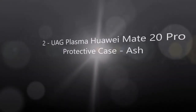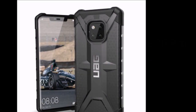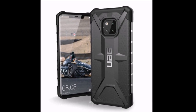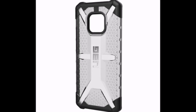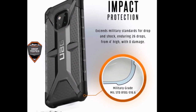Number two: UAG Plasma Mate 20 Pro protective case, ash.